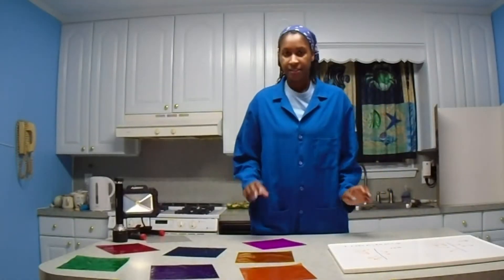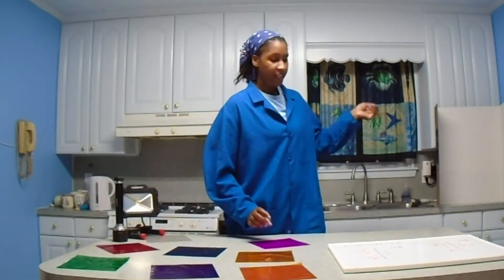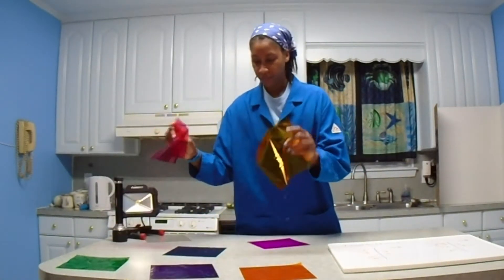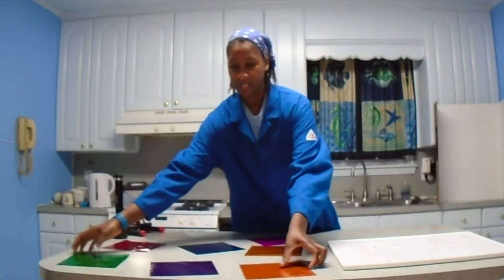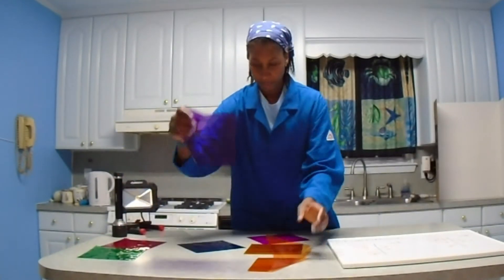Hey, welcome back. Today we'll be blending colors on the ceiling and on our whiteboard. I have some cellophane squares, and I have our primary colors - red, blue, yellow - and some secondary colors: green, orange, and purple.